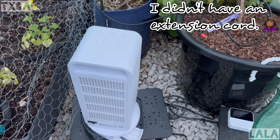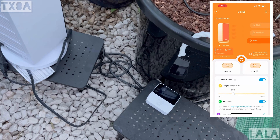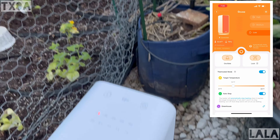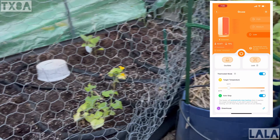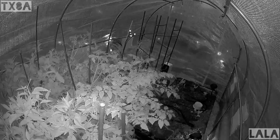Today I got an extension cord and put my office heater outside. It has temperature controls — I set it at 55 degrees so it doesn't come on until it's 55 degrees — and I can control it remotely, plus I have thermostats monitoring the temperature.